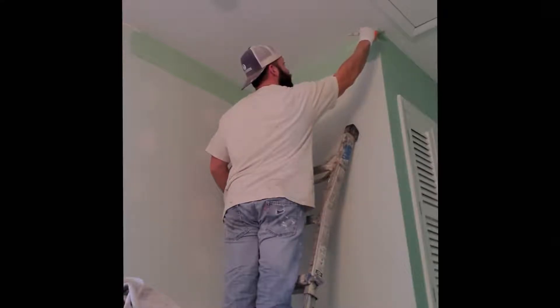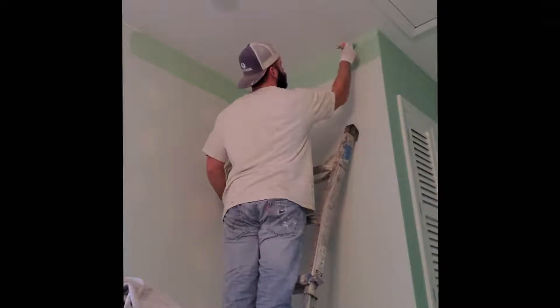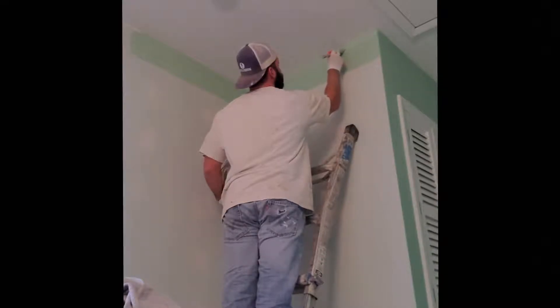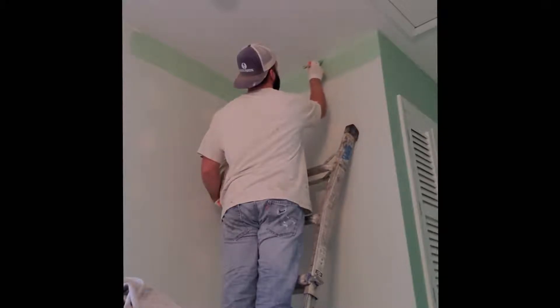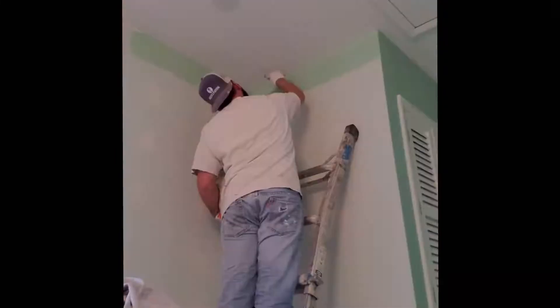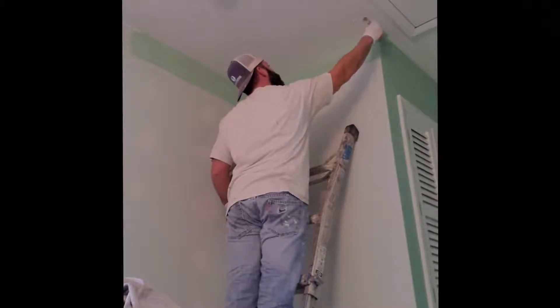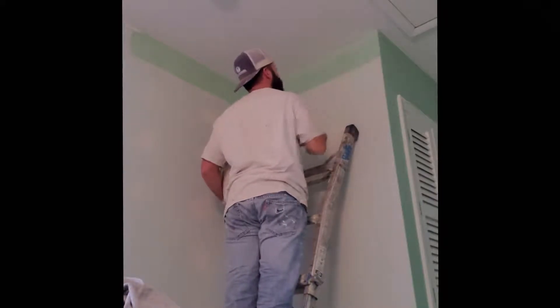You can see I'm using my normal cut setup — a two and a half inch brush with a four inch mini roller, a one gallon roller screen, and a two gallon bucket. I keep about an inch to two inches of paint in the bottom. You don't want to load that bucket up; it helps to keep your brush nice and clean throughout the process.